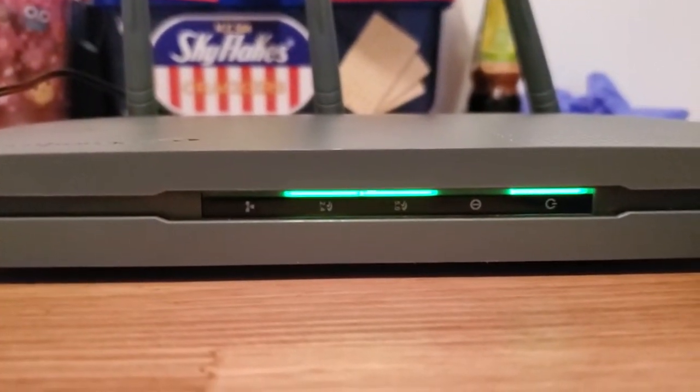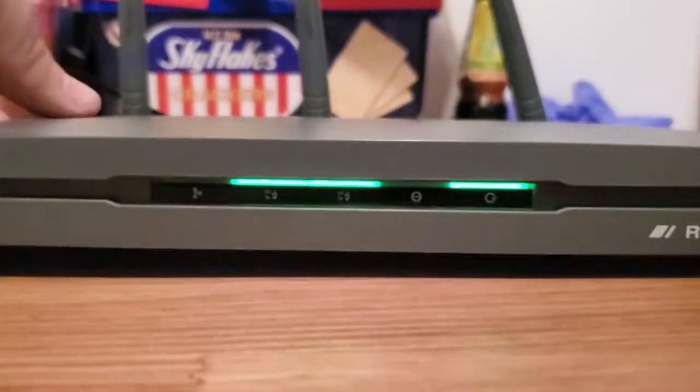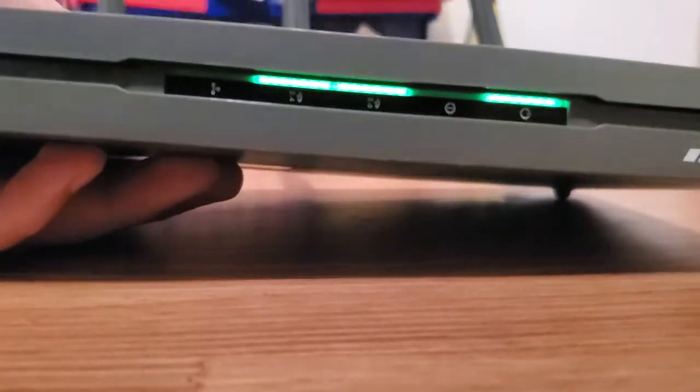Your router might be a different model and might look different, but I just want to show you how you can tell it's resetting. So we're going to go ahead — I'm going to press the fork inside that hole.